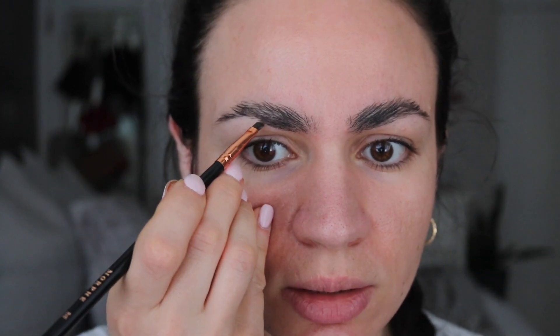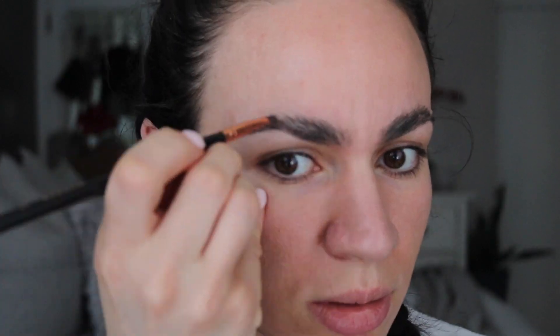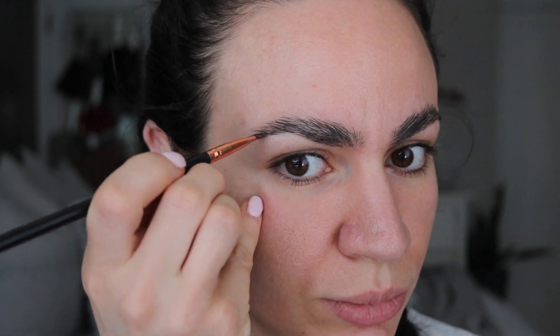I'm going to use the elf eyebrow pomade with an angled brush. I don't have a really small thin one so hopefully this works out — I don't want it to look more thick than it already is. This part right here looks pretty good in terms of shape, no spots missing. I'm going to try to fix this one so it can look a little bit like that one, and then fix the tails. I'm trying not to do a real defined eyebrow since this is more of a natural look, just feathering it out.